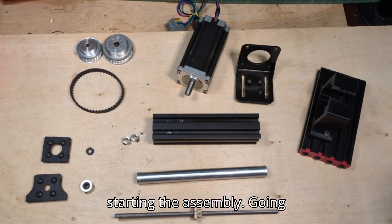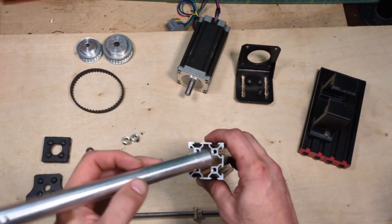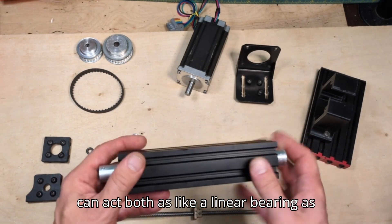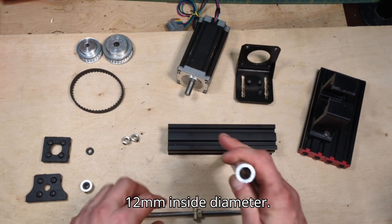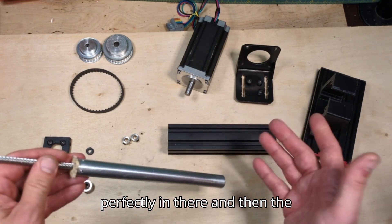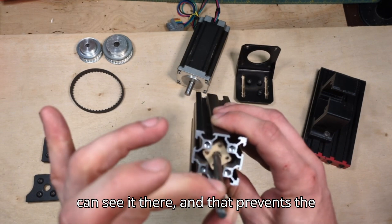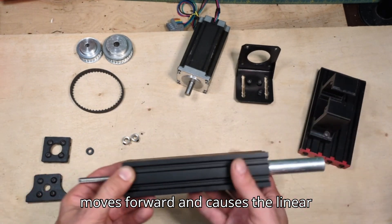Before starting the assembly, I'm going to go over how it all works. The v-slot has an interior opening, so this 18 millimeter tube fits pretty perfectly in there — it can act both as a linear bearing as well as the body. The tube with a 12 millimeter inside diameter takes the flange nut perfectly inside. The amazing part is the tube slides into the v-slot with the nut at an angle, and that prevents the nut from rotating. So when the screw rotates, since the nut can't, it moves forward and causes the linear motion.